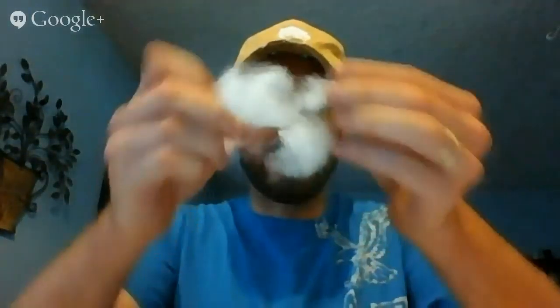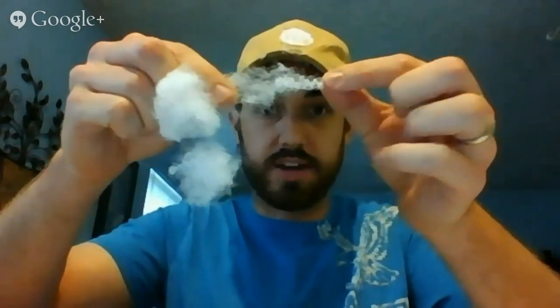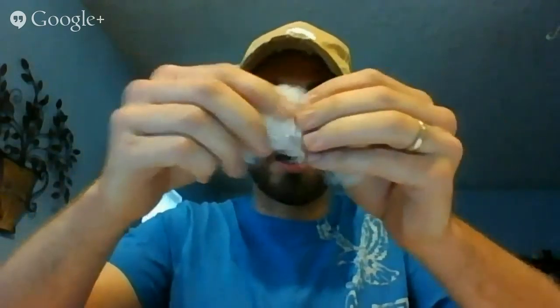I wish I could stick both of these pillows in your hands, because you'd be able to tell the difference. But this is just the standard — you see how long these strings are. This polyester fiber is just long, and this is what you're going to find in most pillows when it says polyester fiber fill.